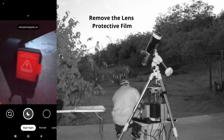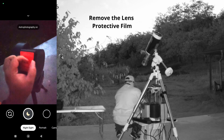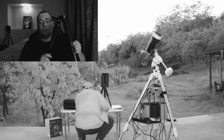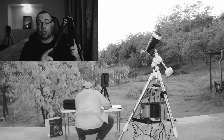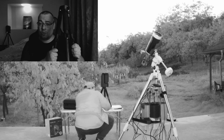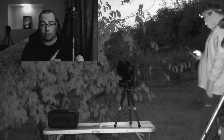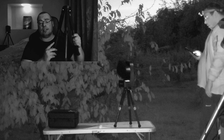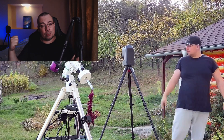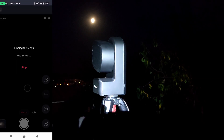In order to level the Seestar 50 with the kit tripod, you'll observe that it's necessary to adjust the tripod legs. Doing so, the distance between the legs shortens, and I noticed this results in a stability loss because the mini tripod is very short. To avoid this risk, I started using a taller and more solid tripod, like the one you see now in the video.